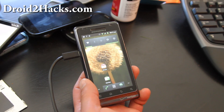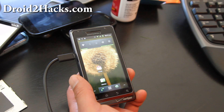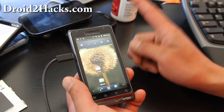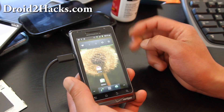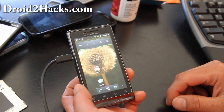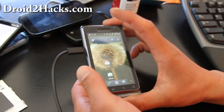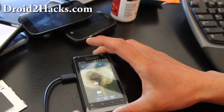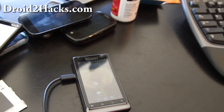You'll also need a Droid2 recovery bootstrap to install the ClockworkMod recovery. Copy over those two files: the first one is the ROM file and the second is the bootstrap file. You only need to copy it once. Once it's on your SD card, you can always manually install it using a file manager such as Android Zip. I'm going to copy over the new CyanogenMod beta ROM zip file and the Droid2 recovery bootstrap file — I'll have links to all those files in the video description or on my blog post.